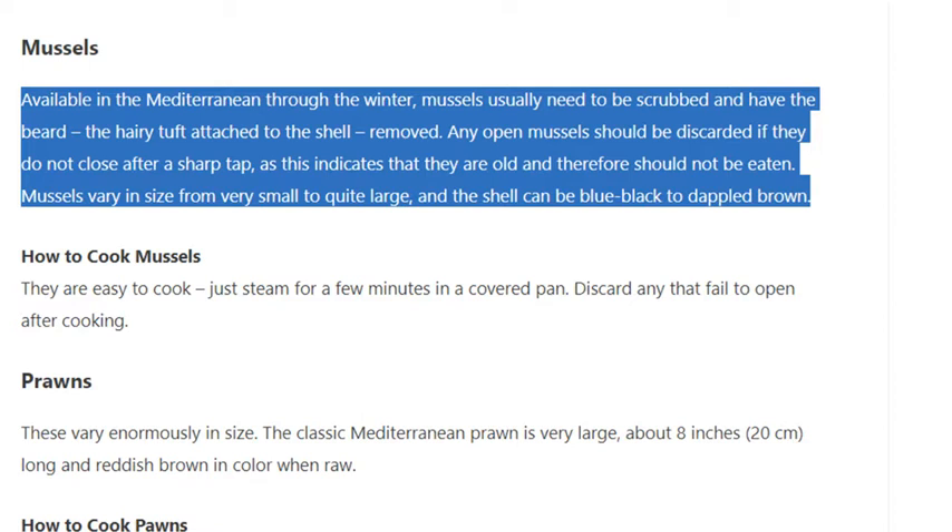How to cook mussels: they are easy to cook — just steam for a few minutes in a covered pan. Discard any that fail to open after cooking.